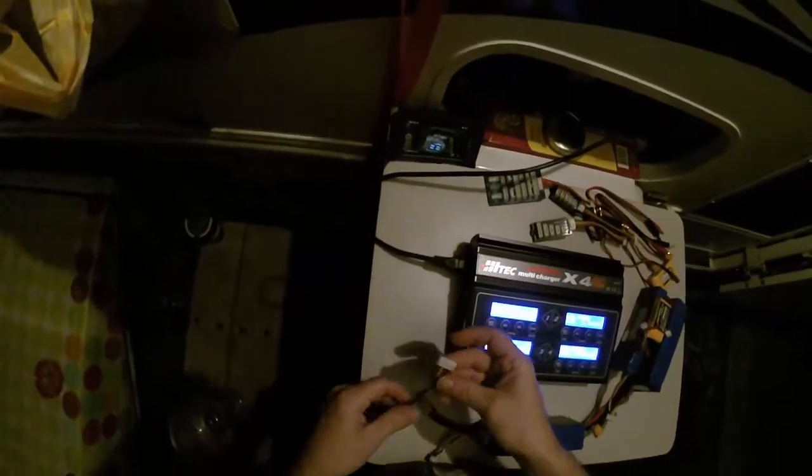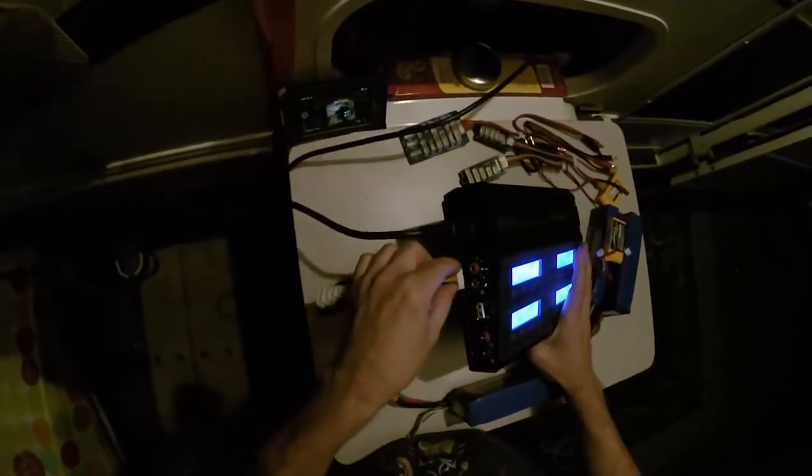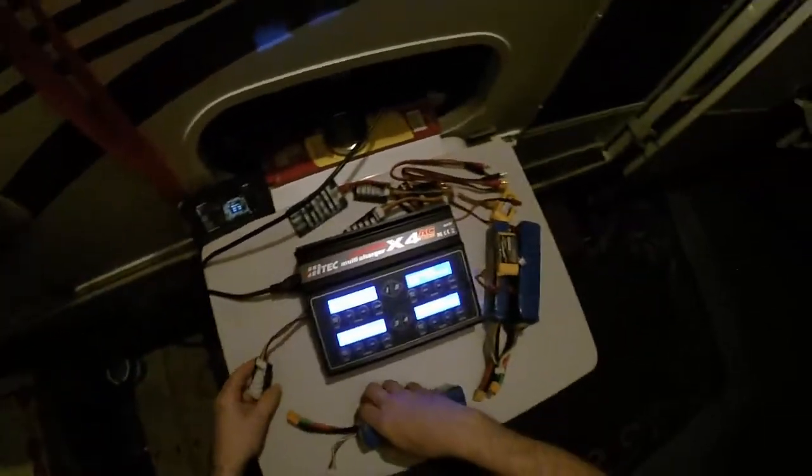I recommend you do them one at a time and pay attention so you don't set them wrong. Most batteries catch on fire or explode because of improper charging — charging them on the wrong voltage or something like that.